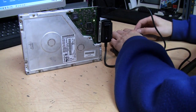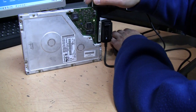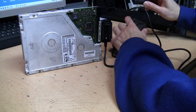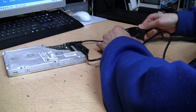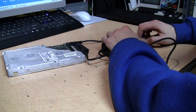We might have a dead drive here. These older Quantum Bigfoots were known for problems — they were very unreliable. The later ones are fine, but the older ones like this 2.1 gigabyte were quite troublesome. Let me try again. I'll put it flat this time. It did the same thing — I could hear the heads going back and forth and it just spun down again.